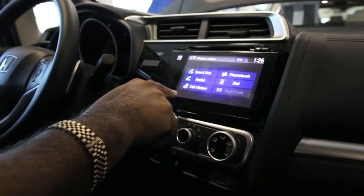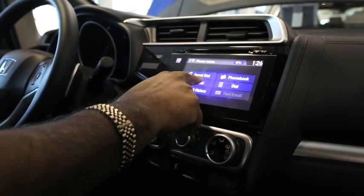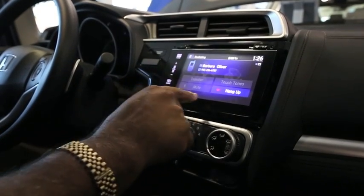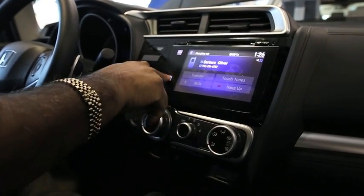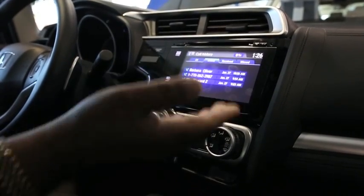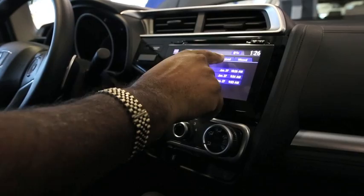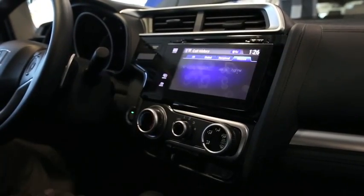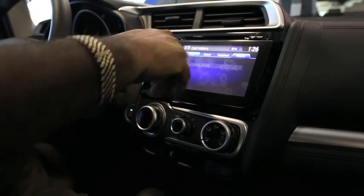Let's go back. Redial — I can redial my house again if I want to. Call history — this shows the calls that I have made recently, the ones that dialed out, the ones I received, any I missed, and this is all of them together.